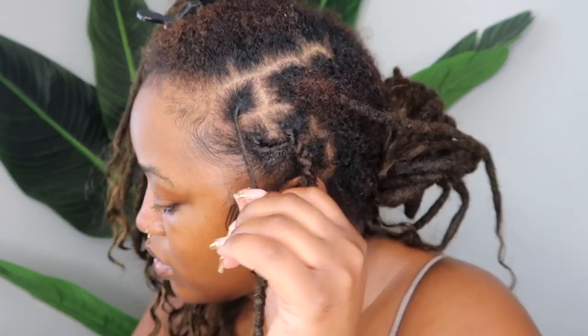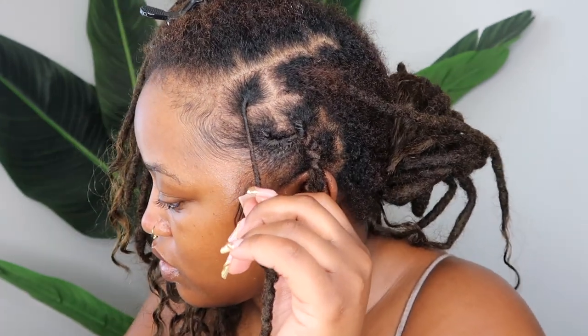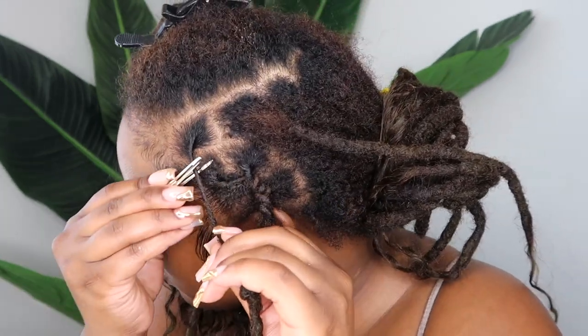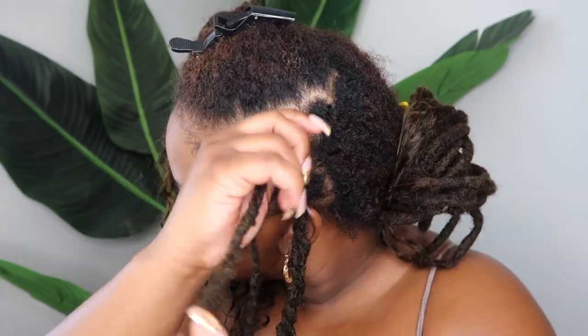Right now it's two locks, but off camera I did take the braid down and add the third lock to it. If you're doing a flat twist, just go ahead and retwist all the locks that you'll be using within that flat twist first.